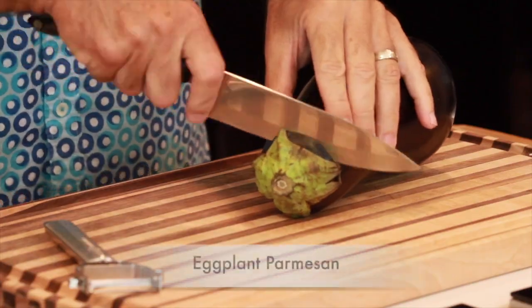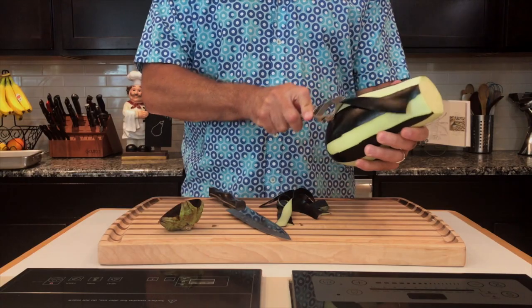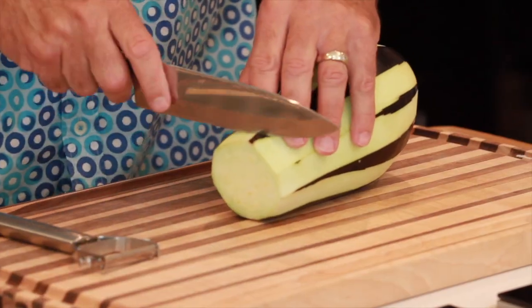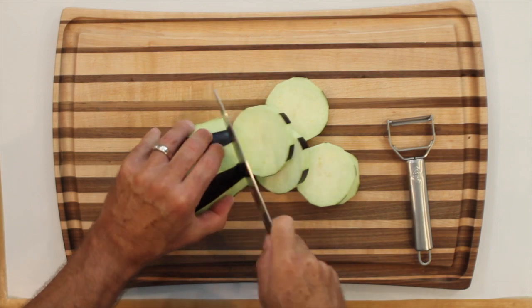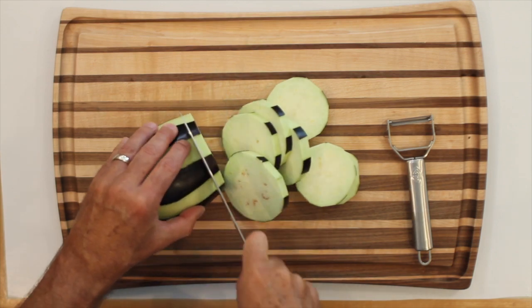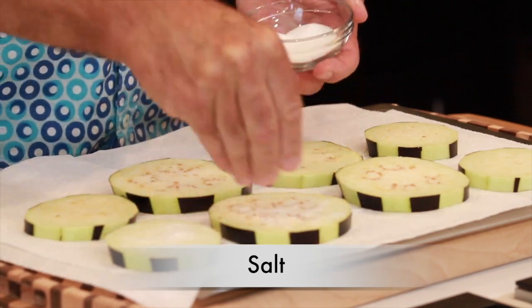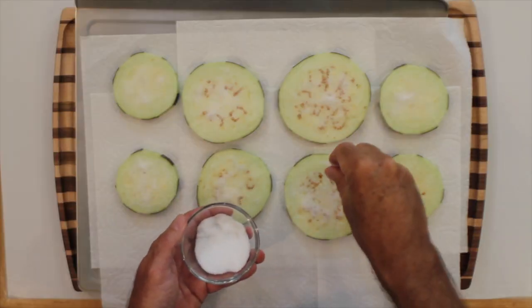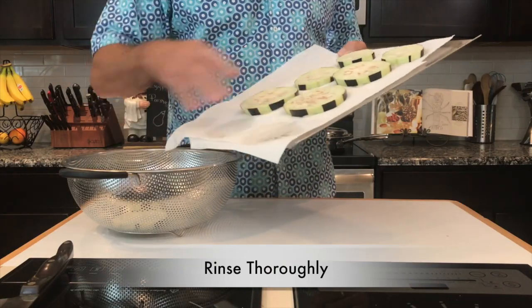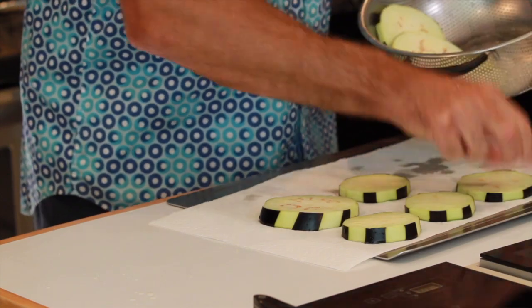Go ahead and wash your eggplant and cut off the top. You can peel the eggplant if you want, or you can leave the peel on — it's up to you. I tend to do a little of both; maybe I'm just a fan of stripes. Cut your eggplant into strips or pieces about a half an inch thick so they'll cook properly. Next, lay them on a paper towel and add a little salt on top. This is going to pull out any bitterness or excess moisture. Let them sit for about 20 minutes, then put them in a colander, rinse them well, and pat them dry.